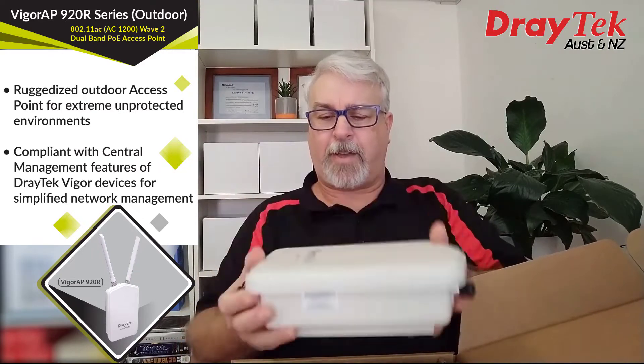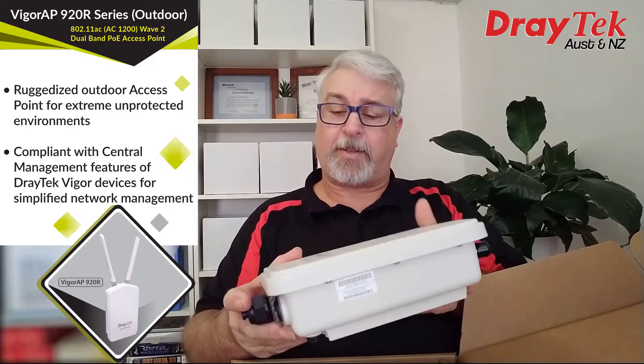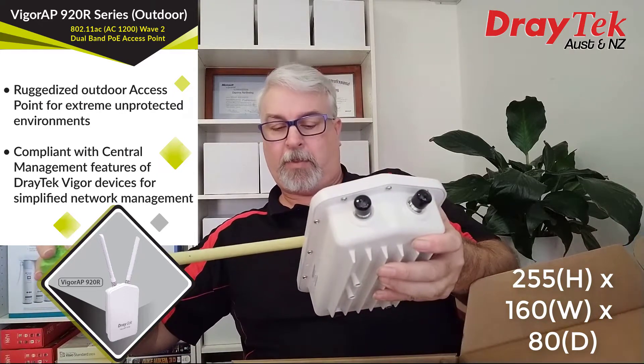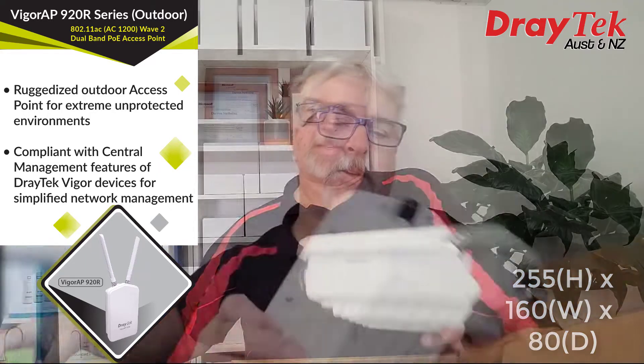The first thing I notice is that there's a bit of weight to it and it feels quite solid. It weighs just over a kilo, and the case measures out to 255mm by about 160mm and about 80mm deep.